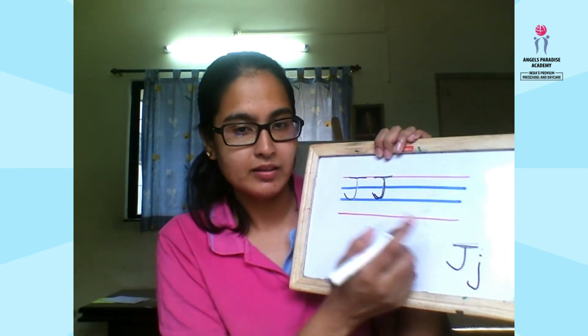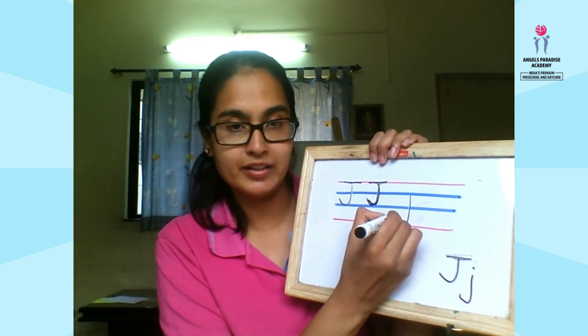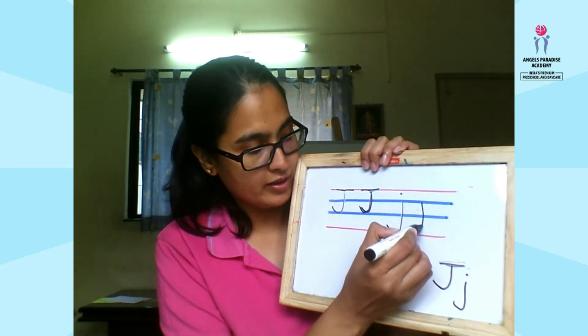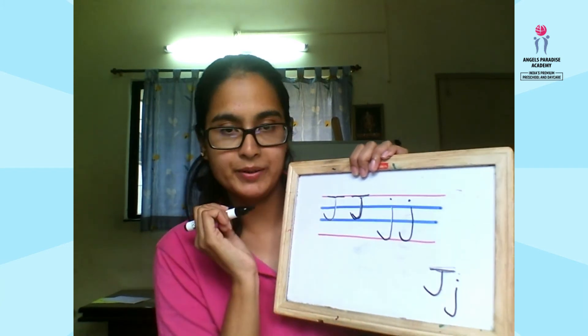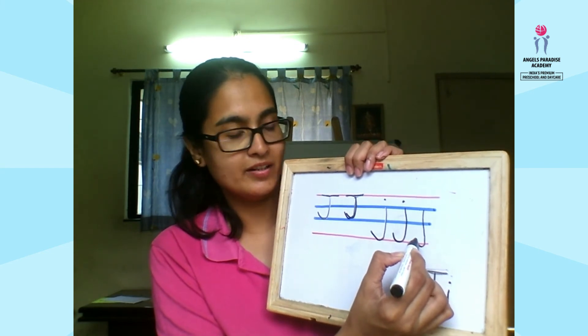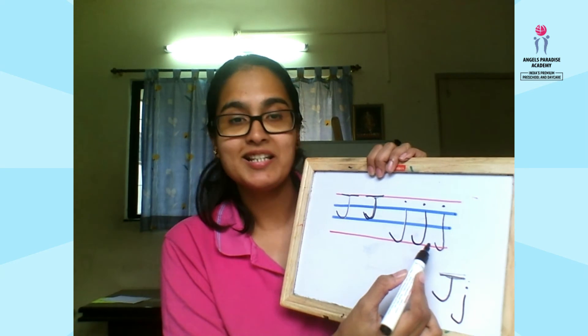Down and curl under, dot on the top. We'll do it once again — down and curl under, dot on the top. This is how we write small j.